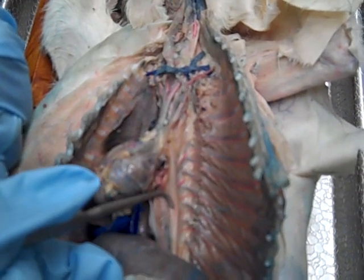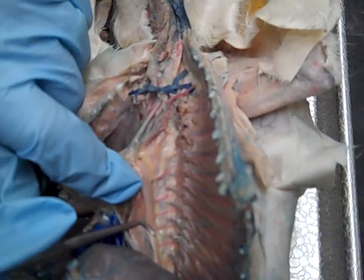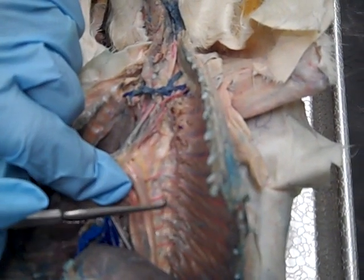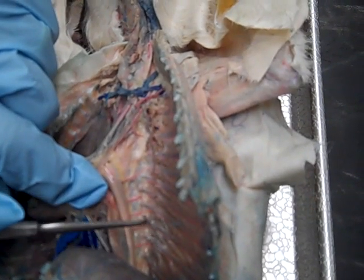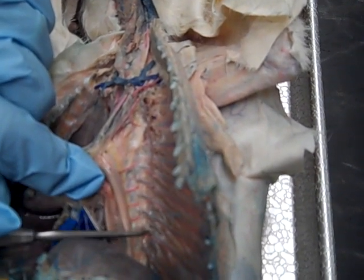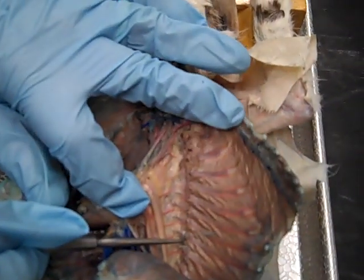There's a phrenic nerve here. We have a tubular organ right here — that's the esophagus. Just dorsal to that is a pink organ, and that is the aorta. Then the last thing over here, running right along the vertebral border, is a piece of dental floss, and that is the sympathetic trunk. We can also see those branches off the aorta going into the subcostal groove.